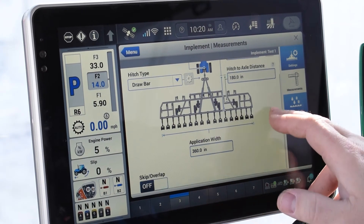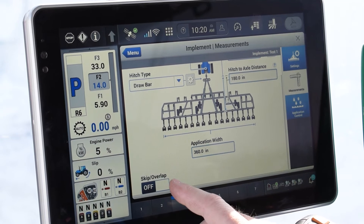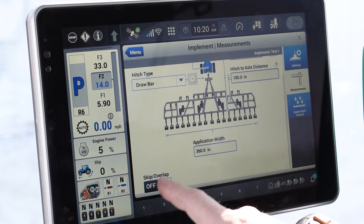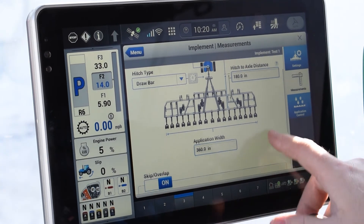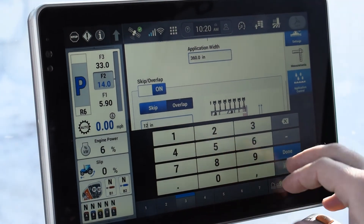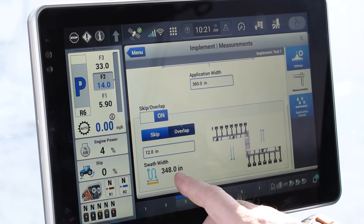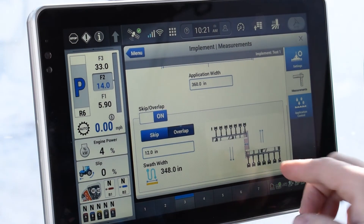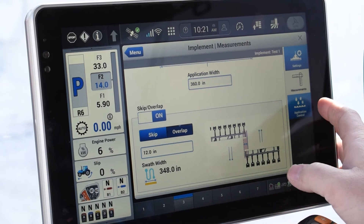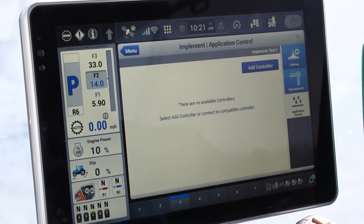Now the next step, you would scroll down just a hair and then you've got the skip overlap button. If we need to space things out evenly or if we needed some sort of overlap, this is where you would do that. For testing purposes we're going to put an overlap in — on a strip-till rig you wouldn't need it, but we're going to put it in. We go down and tell it we want an overlap of 12 inches. What that does is automatically change your swath width for your auto guidance 12 inches narrower than your application width so that you get full coverage. There is also an application control button that would be used only if you have a controller that's going to control the implement you're using.